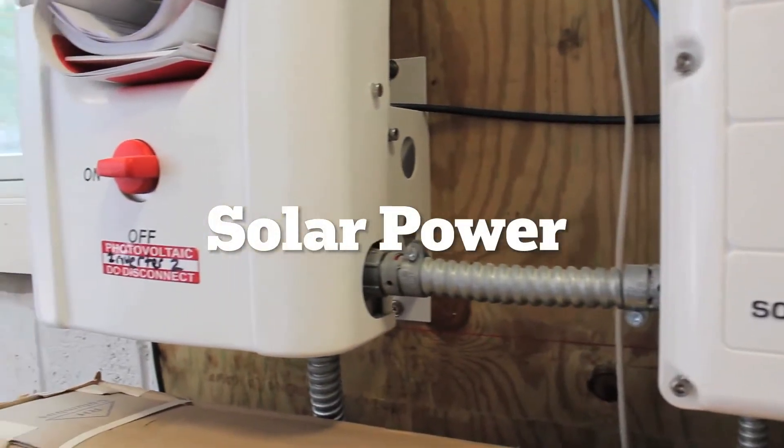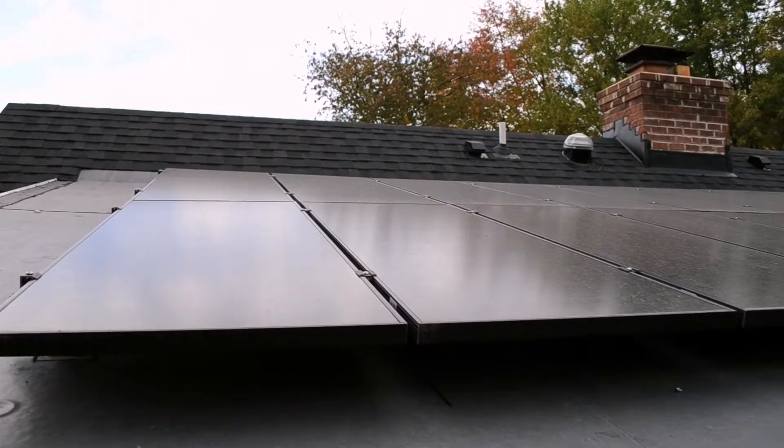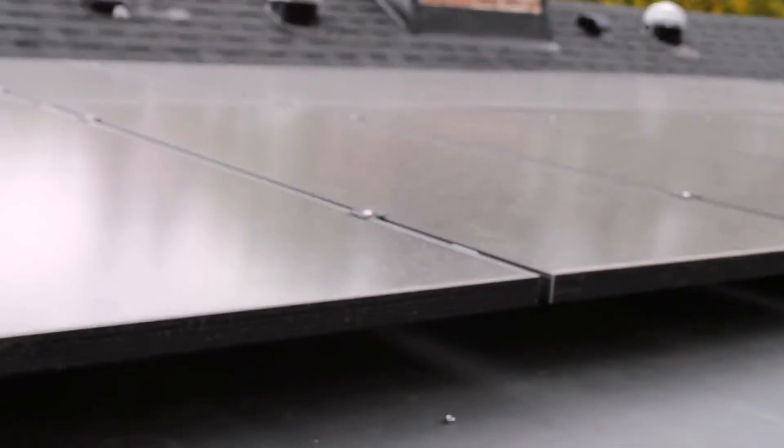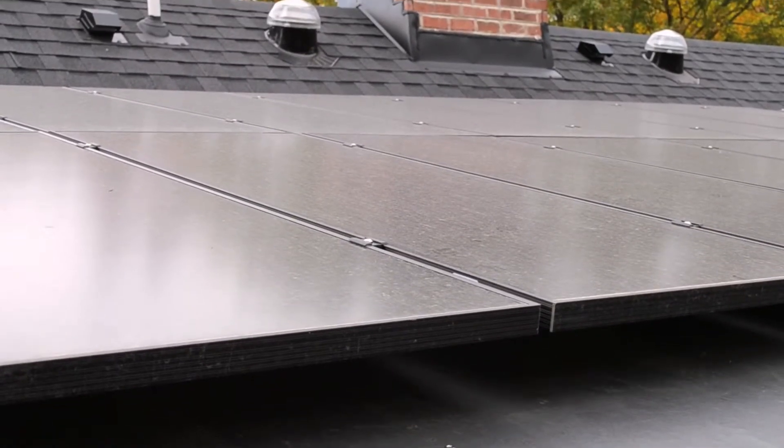The homeowner was a pretty high-up official at EPA at one point and had dealt with international work that the EPA does — that was one of the strong reasons for doing as many green features as possible. We did a 14-kilowatt solar array on the roof. It faces south and ideally will provide 30 percent of their electrical needs. When it's not being used, it goes out into the grid and turns their meter back.